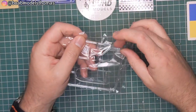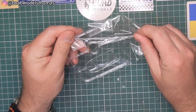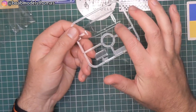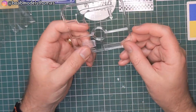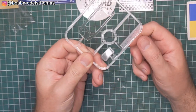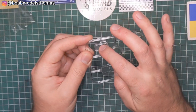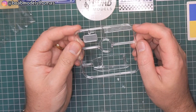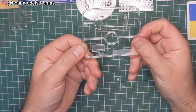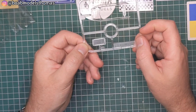Then we've got the only sprue still in the bag — clear parts. You've got the visor which goes around the cockpit, and then this really weird feature: there's a kind of mesh which goes over the top of the engine and they've used a clear part with a mesh design moulded on the inside. I think that's strange, to be honest. I don't think that's going to look like a mesh, so I might see if I can fashion something which looks like that.